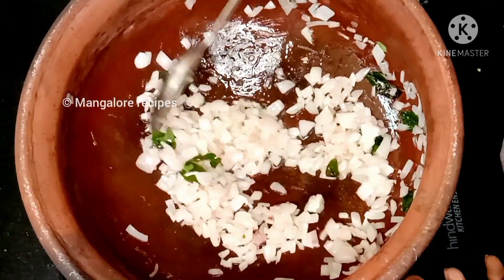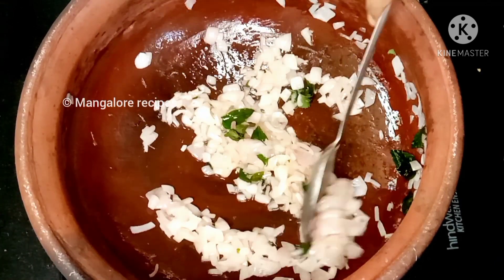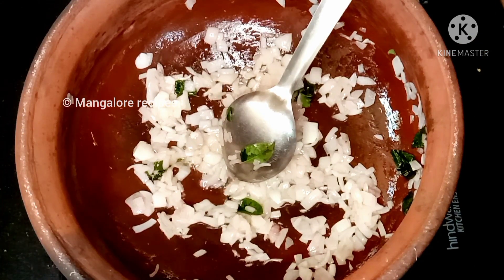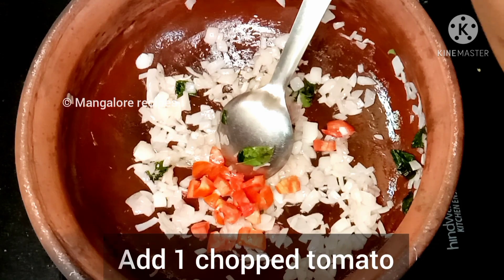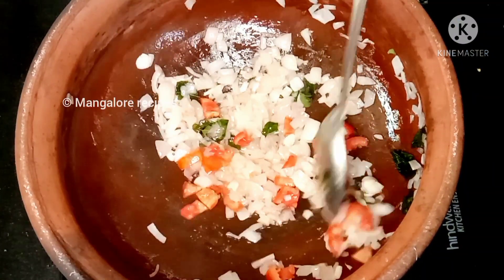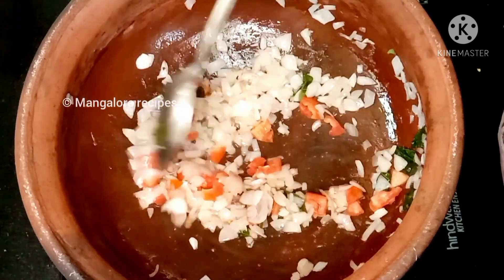It will be soft and light, light and brown. I will cook the same tomato as well.